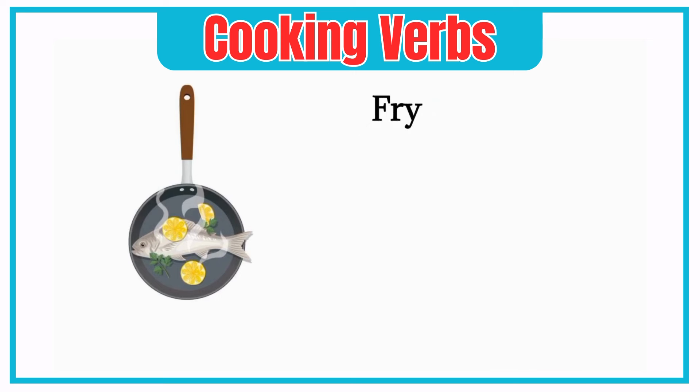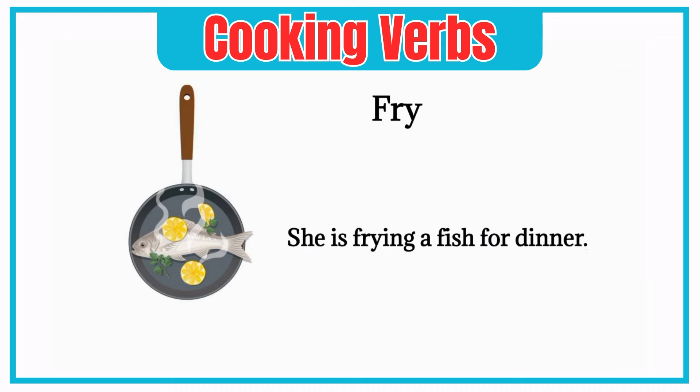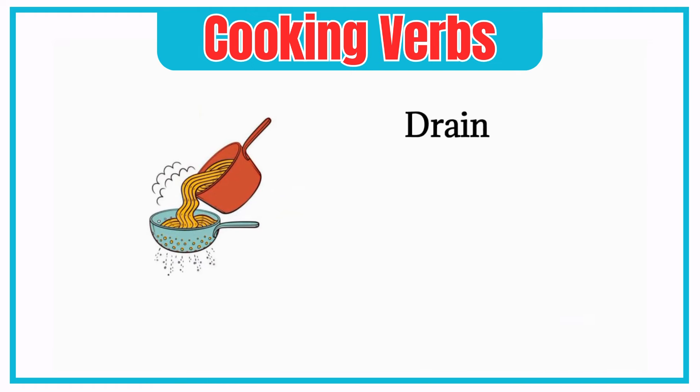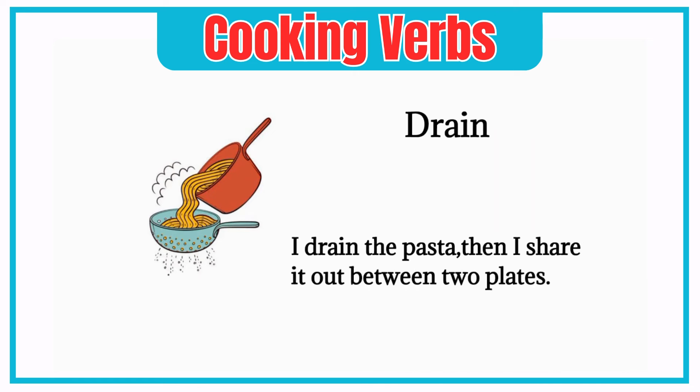Fry. She is frying a fish for dinner. Drain. I drain the pasta, then I share it out between two plates.